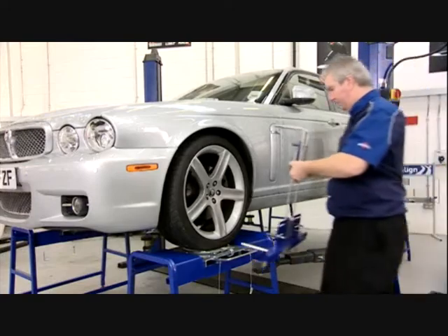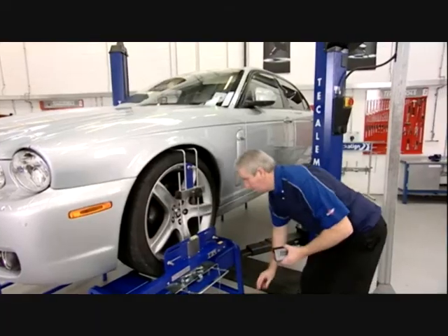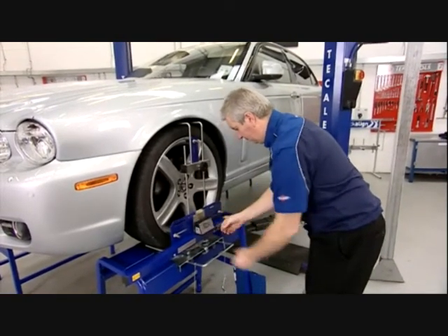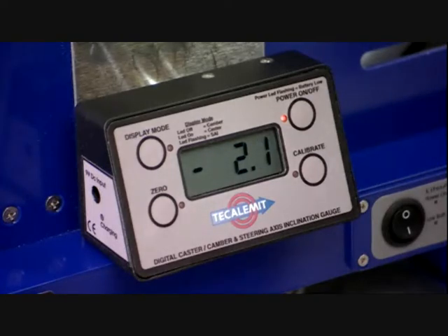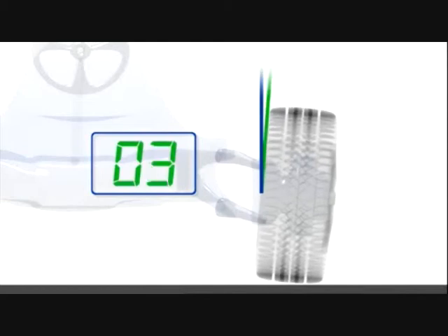Position the laser gauges as previously described and correctly set the axle toe. Mount the optional magnetic camber caster gauge on the stainless steel faceplate as shown and switch on the gauge. The gauge runs through a calibration sequence for around 5 seconds. An instant live camber reading is then displayed in decimal degrees. Negative camber equates to a wheel that leans inwards at the top; a positive figure indicates the wheel is leaning out.